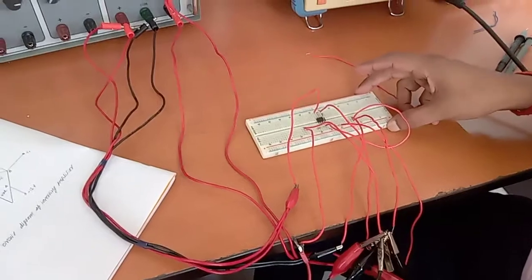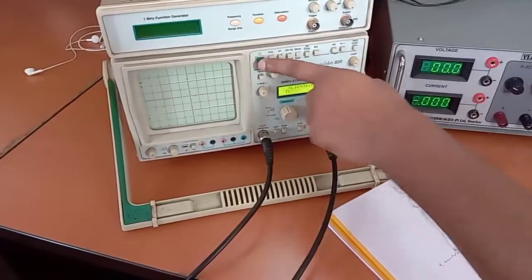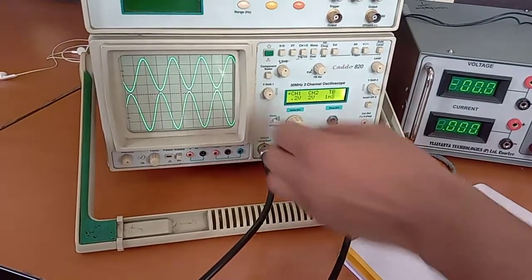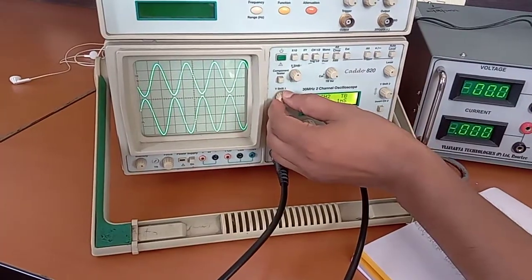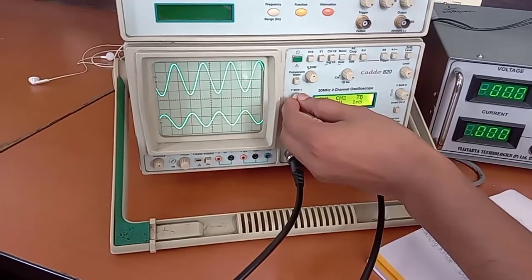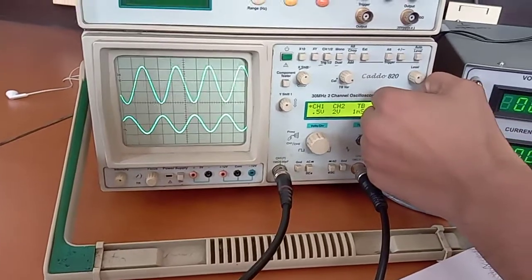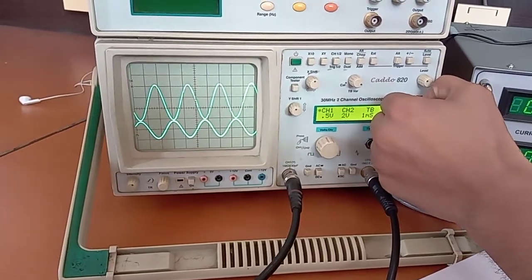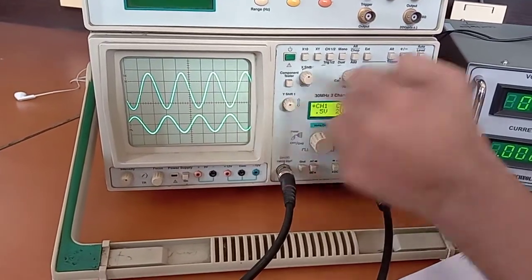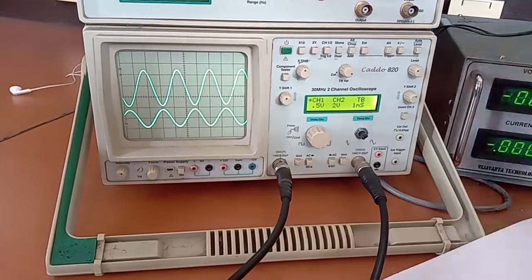These are all the connections for this inverting operational amplifier. Now we switch on the CRO. The lower signal is the input and the upper signal is the output. We can see that the output is out of phase with the input — the lower peak of the output coincides with the upper peak of the input — confirming the op-amp is operating in inverting mode.